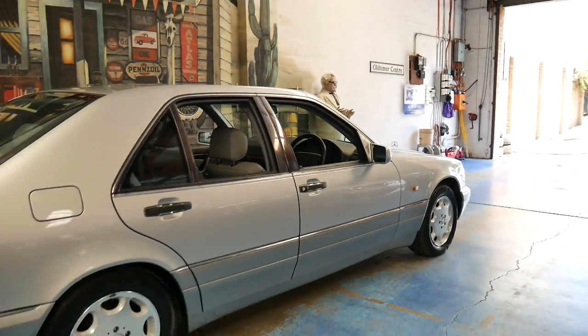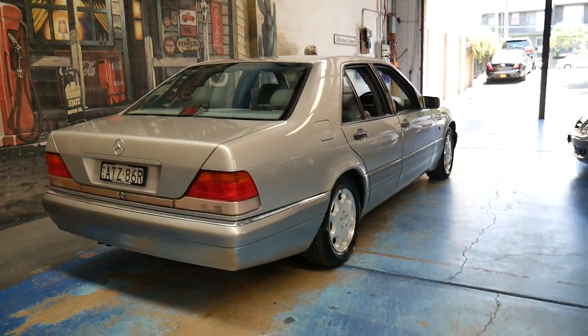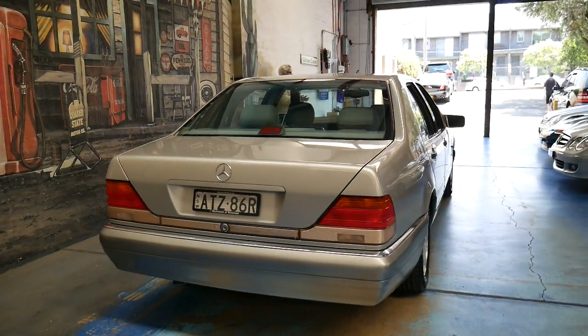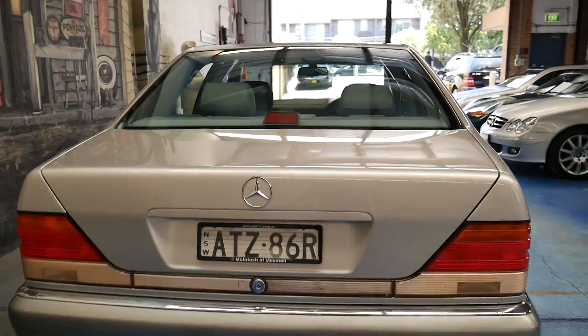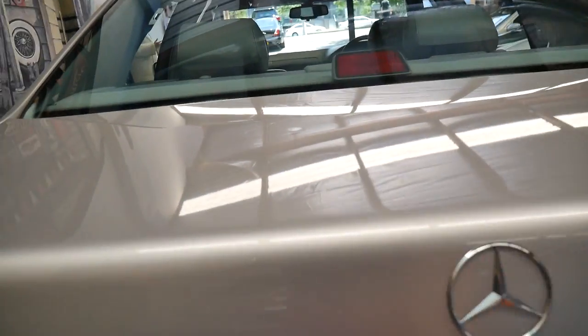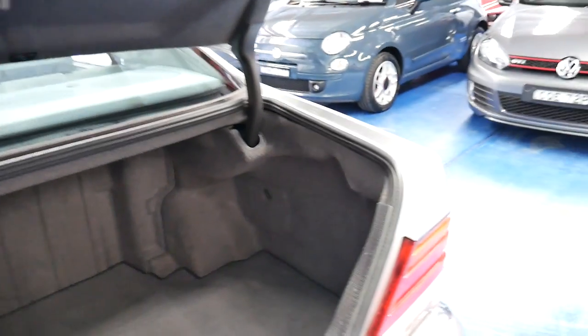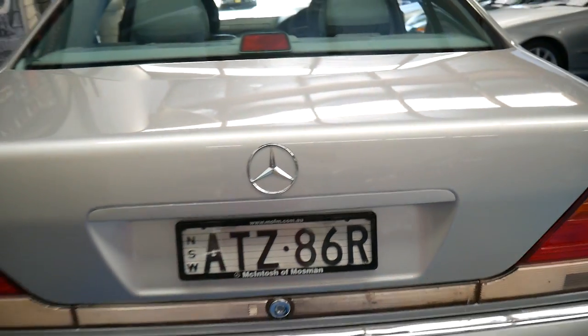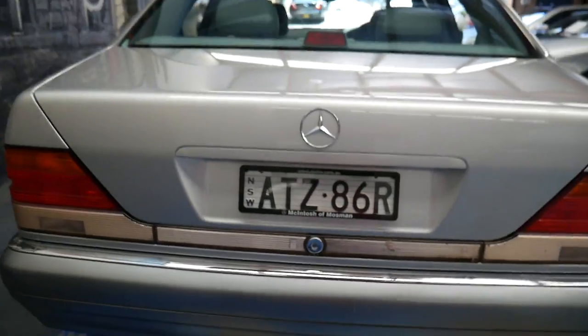It's very simple. It looks exactly the same as a 500 from the outside and it drives absolutely beautifully, as any Mercedes-Benz S-Class does, especially the W140 series. It's got a nice big boot. Again the boot isn't soft-closed — you just close it like a normal car. It does have the chrome handle which folds in and out when you open and close it.